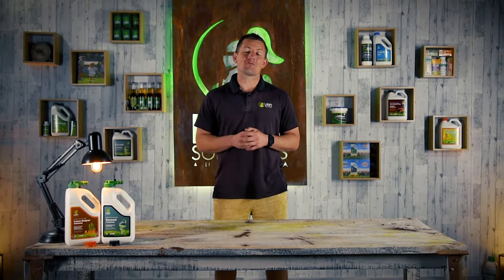Hi everyone, Joe here from Lawn Solutions Australia. Today I'd like to introduce you to a couple of great new products that are forming part of our expanded ready-to-use Hose-On range. Introducing Xseed Folia Fertiliser and Lawn Kelper Hose-On.